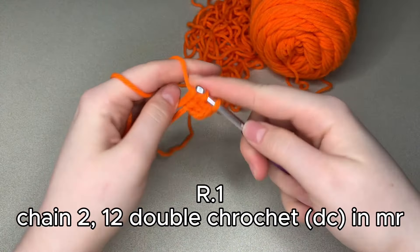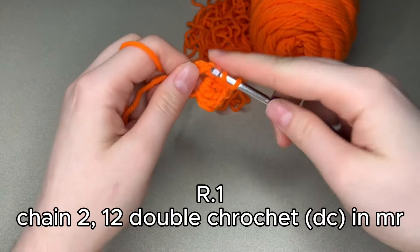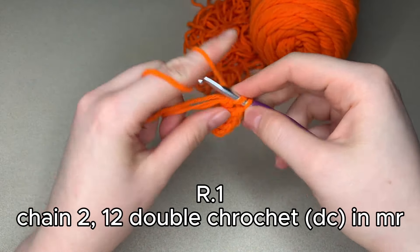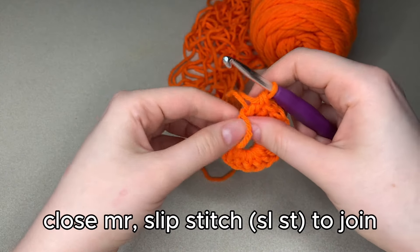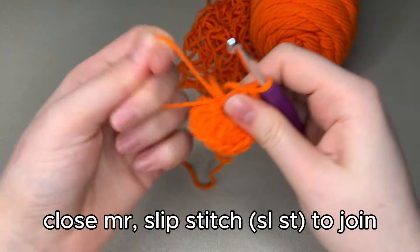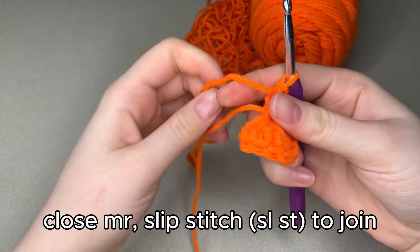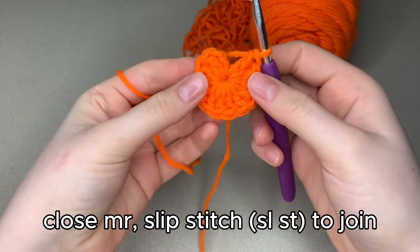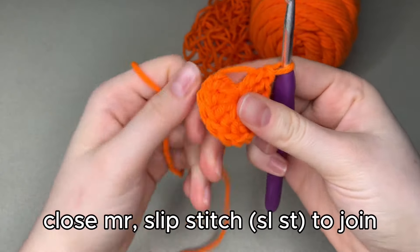Make sure you get underneath all those loops from the magic ring. Once you get all 12 double crochets, just tighten your magic ring. Make sure it's nice and tight — we don't want to leave a gap behind. And then just slip stitch to join.